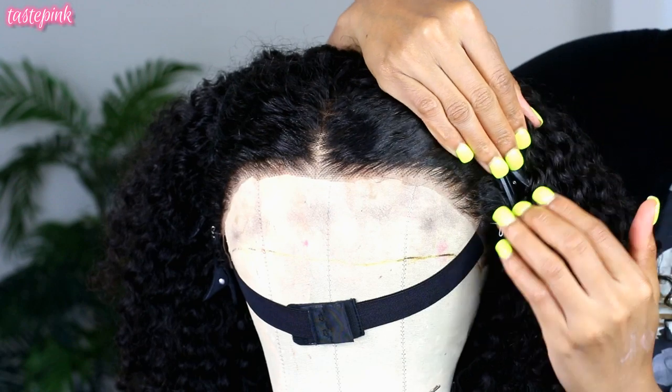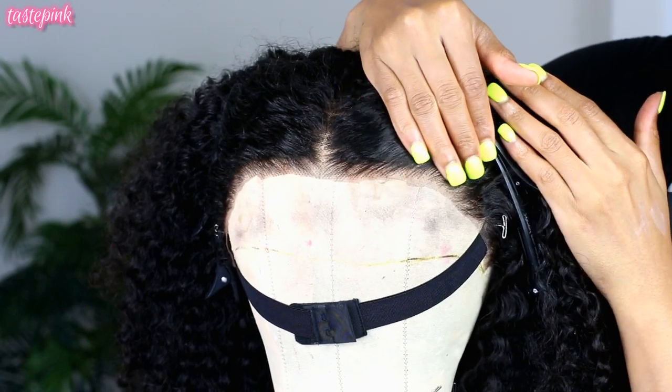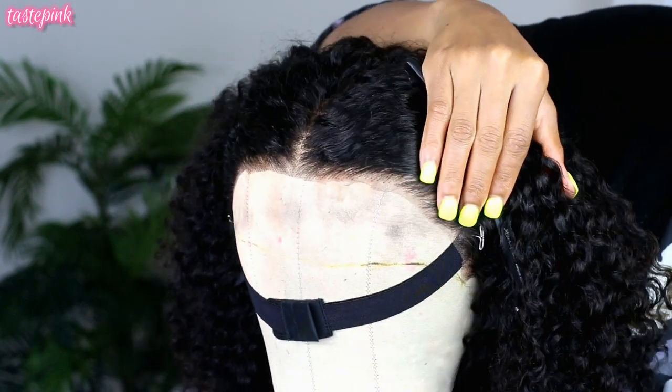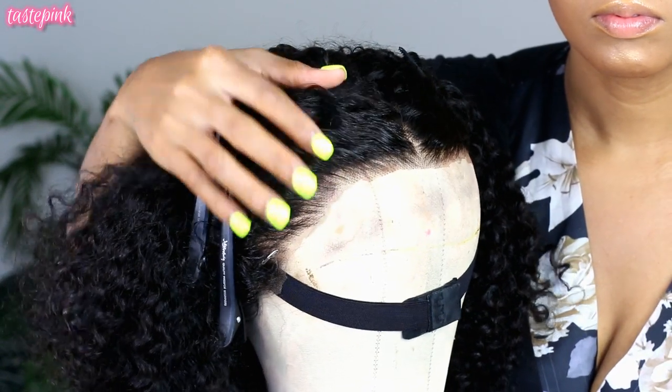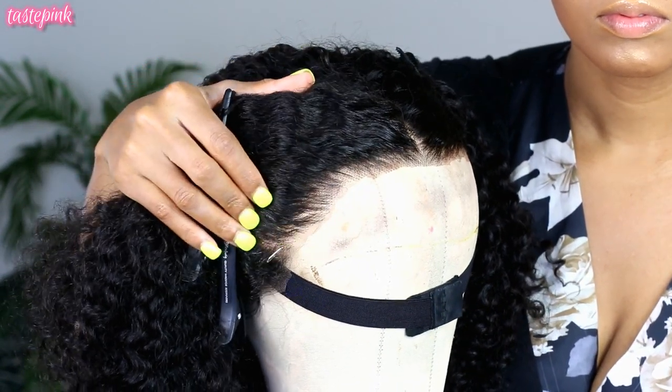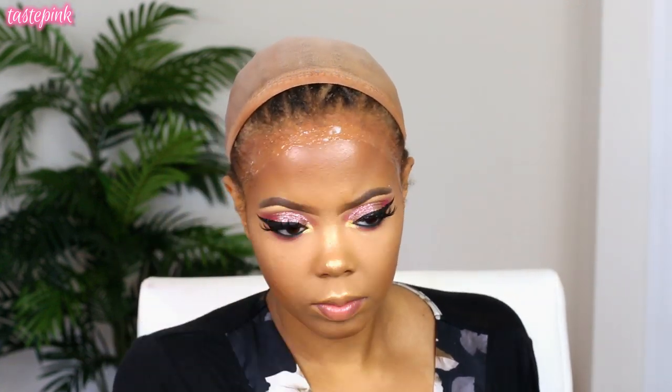For someone who didn't do any pre-plucking, look at this — natural scalp realness and great transitional density on this unit. Now I'm going in with the Got2b Ultra Glued styling gel, applying it right above my natural hairline because I have a little more forehead space, then following up with the Got2b freeze spray and blow drying it so it becomes tacky.